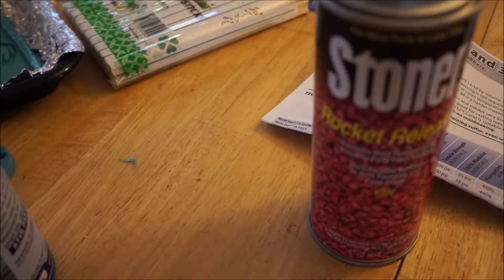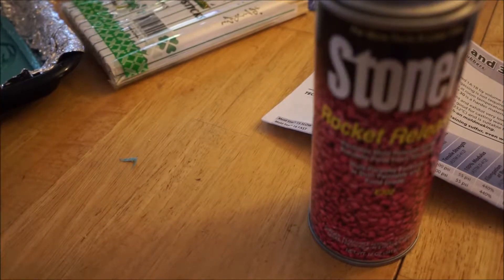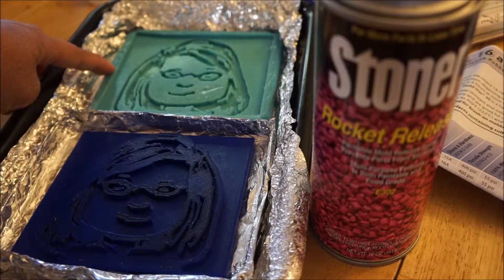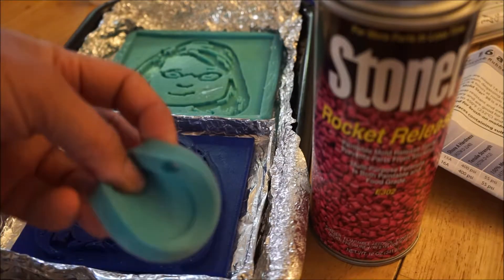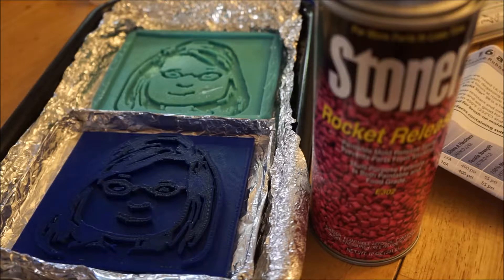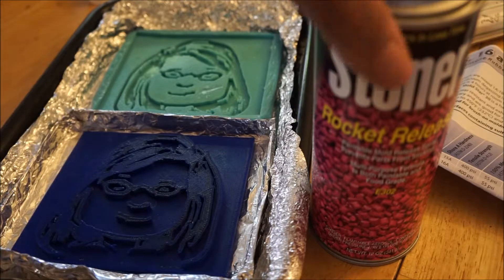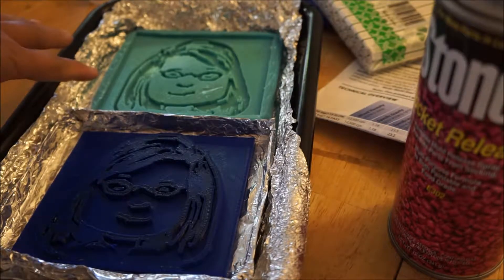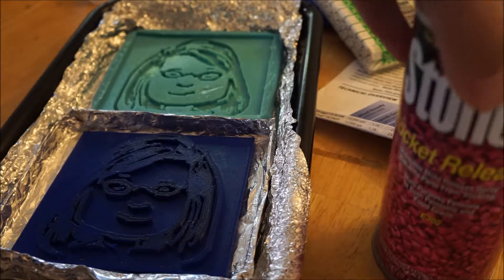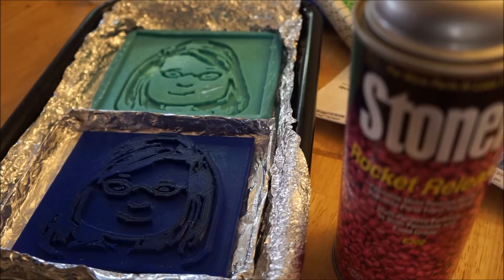Hello everyone! This is where we get to really test the effectiveness of the stoner release, which we will be using on this silicone mold that I made. Here's a sample of it — it's very flexible. Usually you use it with a stiff form, the mold is the form and then there's the stiff original. But because I'm trying to make a stamping plate that I can use with fabric paint or any kind of paint, I'm trying to make it in a flexible material. I was advised that the stoner release would be the thing to try.